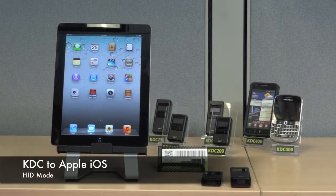Here's how to configure your KDC to an Apple iPad using the HID IOS Bluetooth Profile.